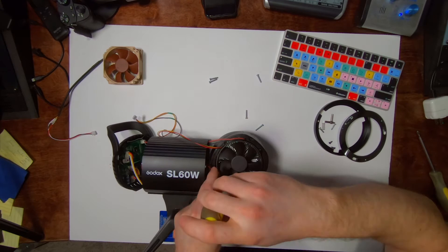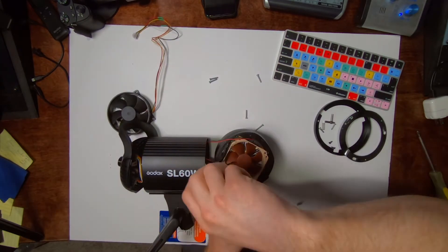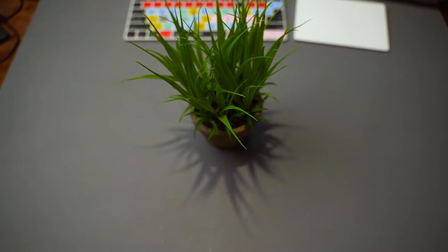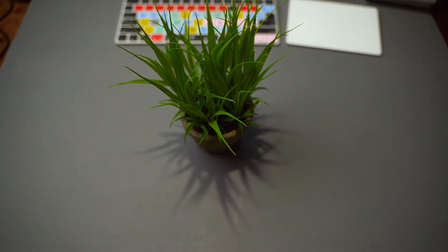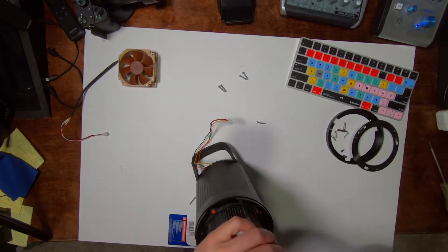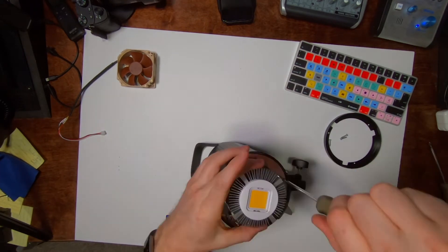There is a modification you can do to replace the fan with a quieter one, which is dead quiet and keeps the light really cool. The problem with that is that as soon as you replace it with that fan, this light does flicker to the eye at anything less than 30%. Less than 30%, there's flicker, but it doesn't seem to show up when you're shooting at 24 frames a second with a shutter speed of 50. The flickering was enough to drive me crazy enough to not use that fan and to leave the stock fan in.